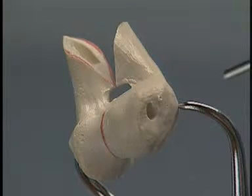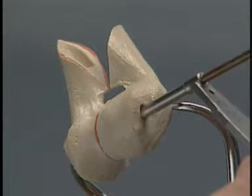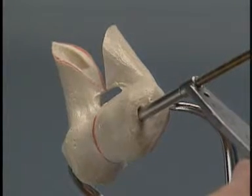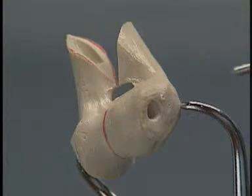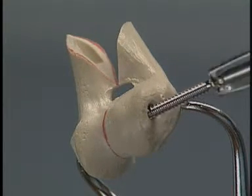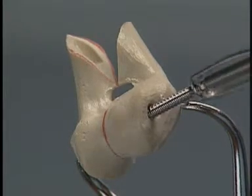After the glide hole has been drilled, the appropriate end of the double drill sleeve is inserted into the glide hole, and the thread hole is drilled. Following countersinking, measuring, and tapping the hole, the cortex screw is inserted, providing lag function.